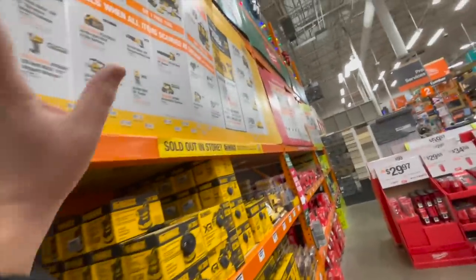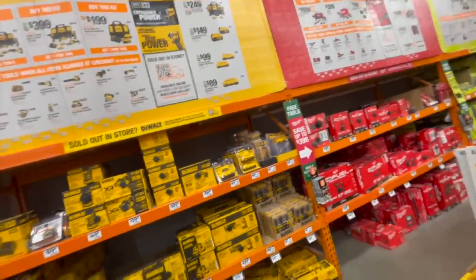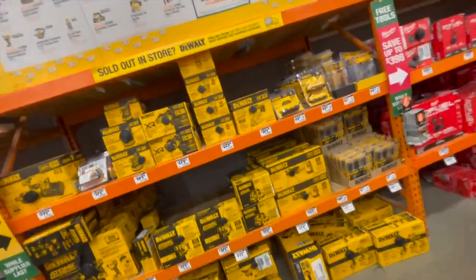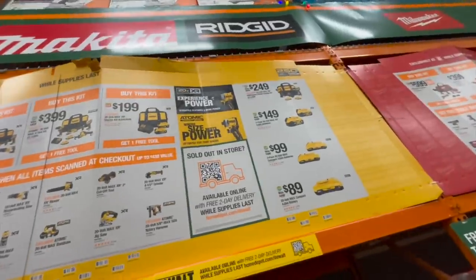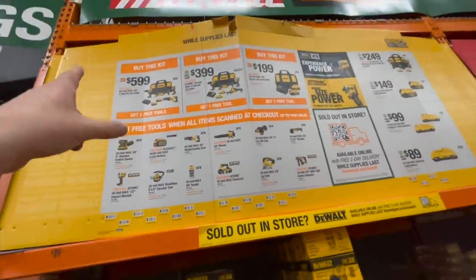DeWalt has the best deal around at both Lowe's and Home Depot. I am bothered by the new XR tools though — I seriously don't think that hammer drill is an XR tool, it looks more like Atomic. I've got to figure that out.